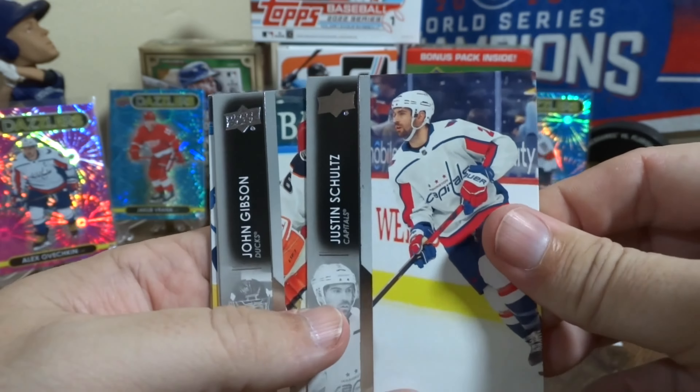What do we got? Got a nice little haul so far — some nice stuff for the collection. Got a pink Ovechkin there. Let's see if I can stop bumping the camera. What do we got here — a Hundo! Austin Matthews! That's pretty cool — first one of those that I've pulled. We'll put the Hundo up front and center. Pretty cool-looking card.